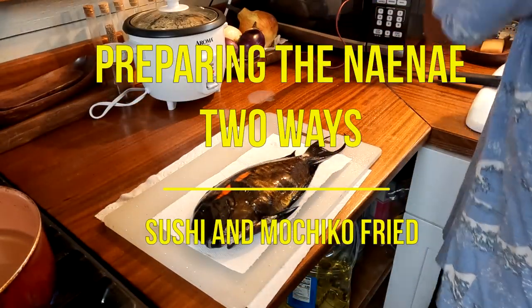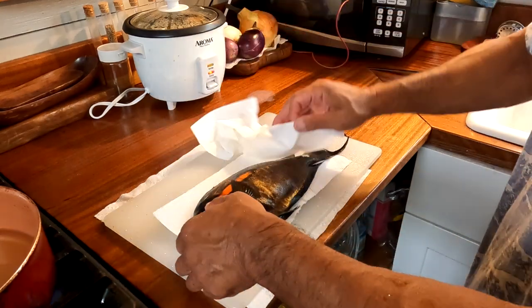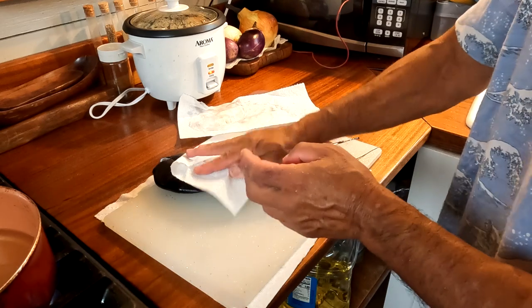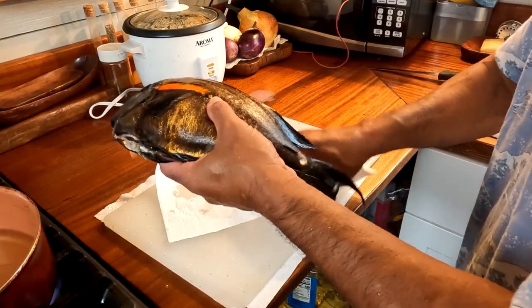Hey, what's up everybody. In this video we're gonna prepare our nae nae, the fish that we caught the other day that we made a video on, and we're gonna prepare it two ways. So here's the nae nae.